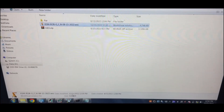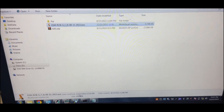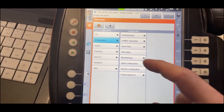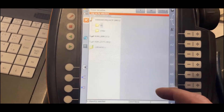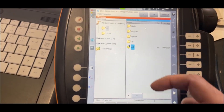Here I have this WorkVisual backup and I want to download it to the KUKA robot. First thing we want to make sure we are signed on as Expert. There is no program selected, and now we open the software.